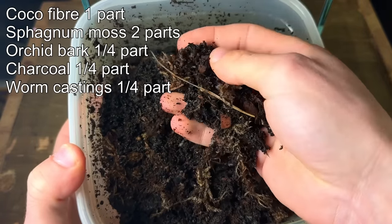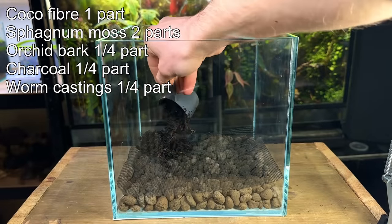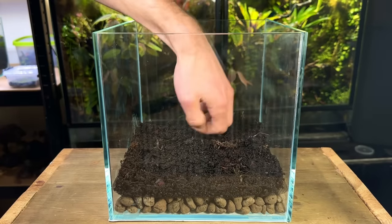Talking about substrate, here's the mix that I used. I use this mix for pretty much all my terrarium builds and it hasn't let me down. I only poured in a small amount to start with before working on the hardscape.